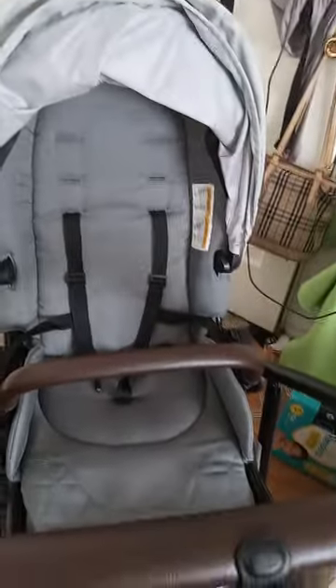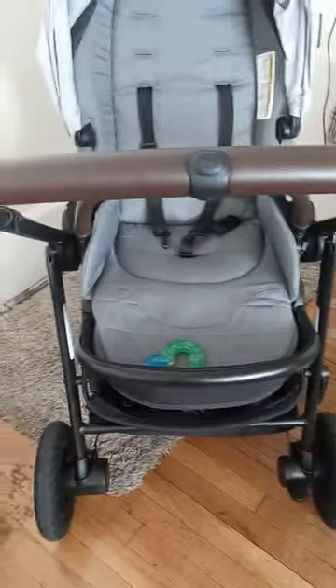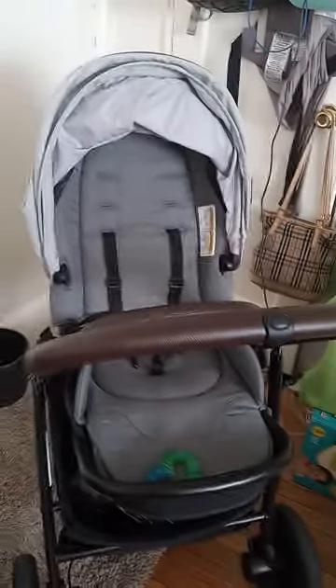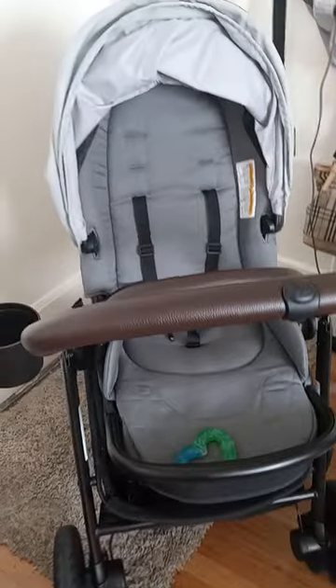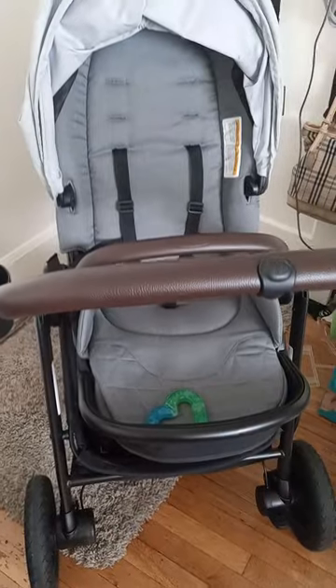I hope you guys enjoyed this video. It has suspension — I call it hydraulics, but it's really just very good suspension. Even the seat has suspension where you can't feel the bumps in the road. If you enjoyed this video, like, comment, and subscribe. Leave any questions down below. I hope you found it helpful.